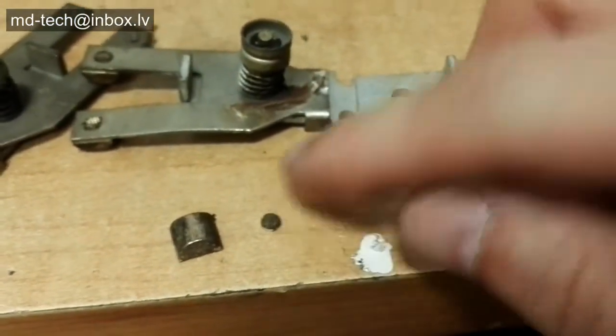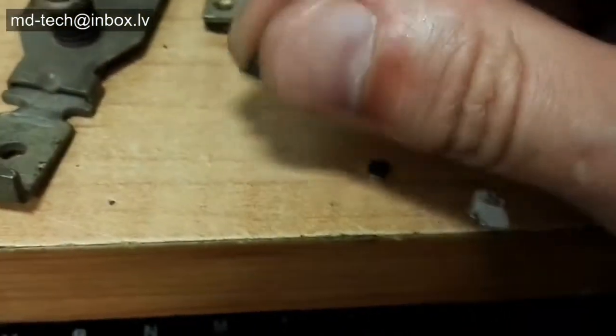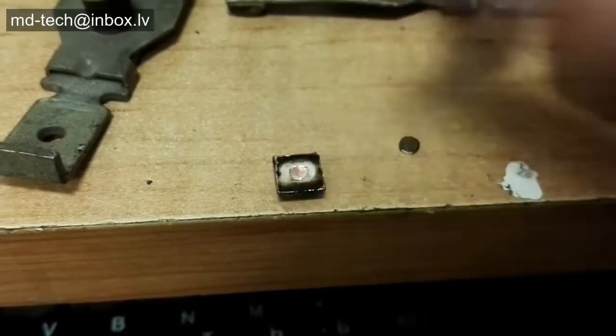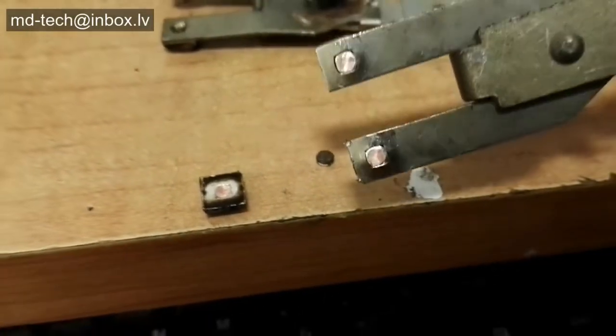I have electric contacts from a breaker. These contacts are not pure silver but only plated with silver. I need to remove the silver with minimum copper substrate damage — I want to re-use the copper in future. First I remove the silver contacts and wash with acetone to remove oils and dirt.